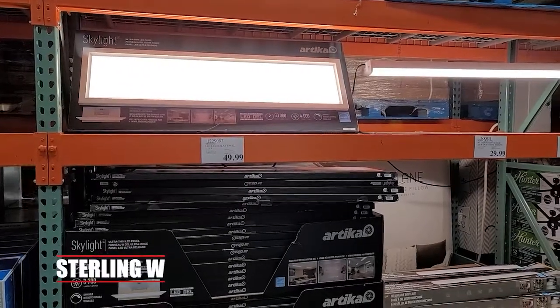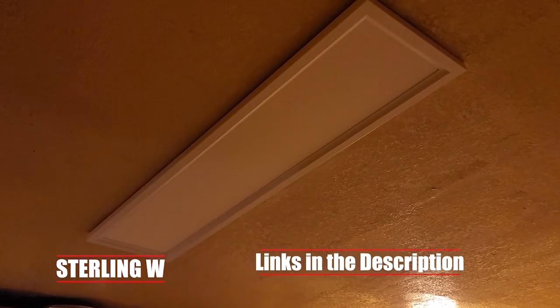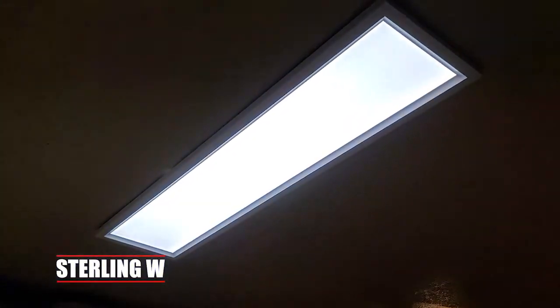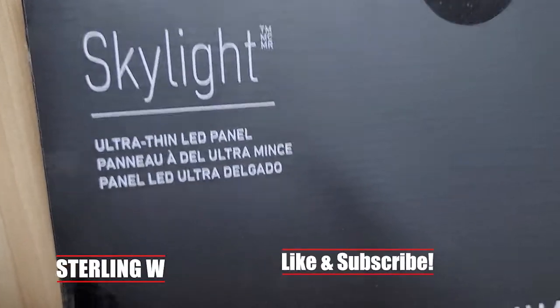I've been wanting to buy this ArticTech Skylight LED lights for the longest time and we'll go ahead and do it. Hey guys, it's Tony W and this is my new LED skylight panel that I just bought. It's pretty neat. As you can see, it's not exactly finished yet, but I'm going to do a quick unboxing real fast.